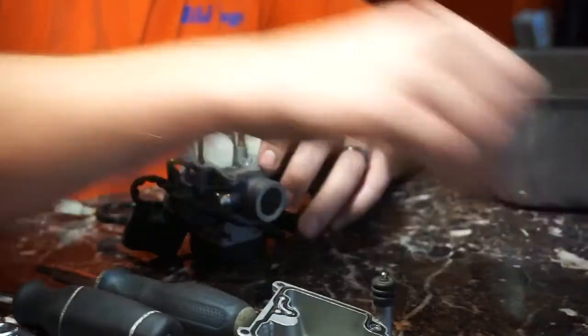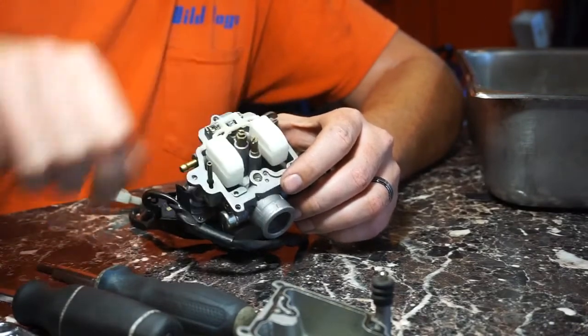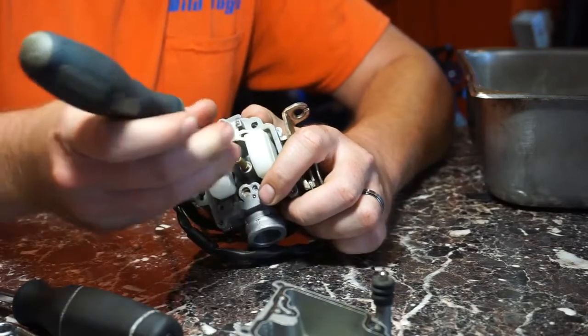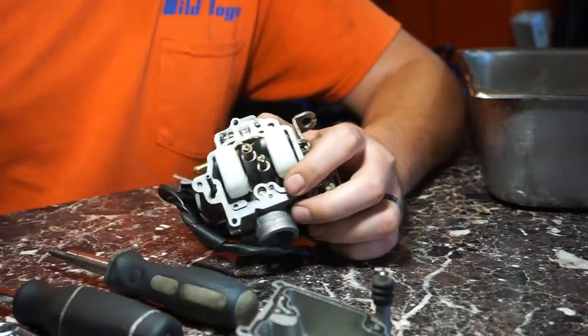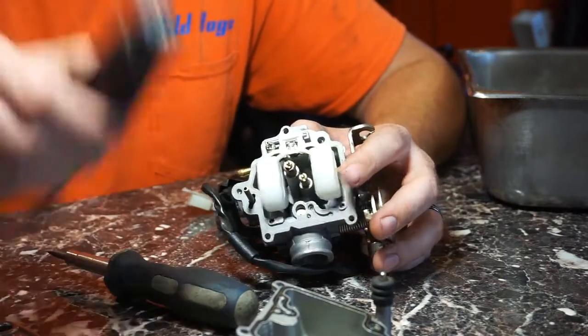Then you just reassemble all the jets and tighten them with your flathead screwdriver. And then lastly, you have the float and the fuel needle here.